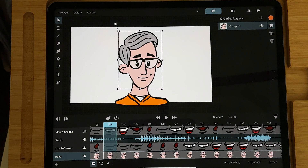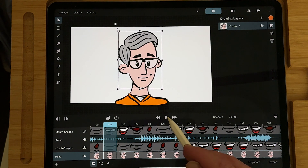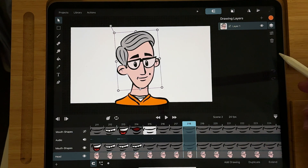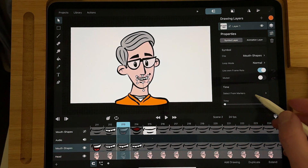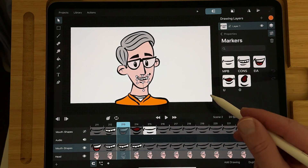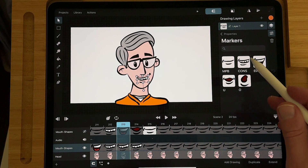I also got a question about whether you can use symbols with the bones. I made a video a long time ago using mouth shapes to do lip sync with your character in Toonsquid, where I used the bone hierarchy. But you can also use the bones with the symbols, and you can select each mouth shape by using the markers. I'll leave a link to that video below, but here I'm just going to show you how you can add a symbol to a bone.